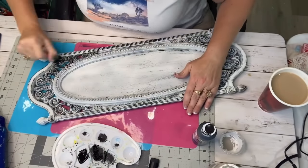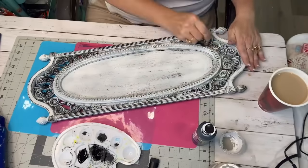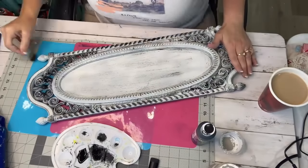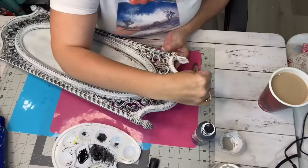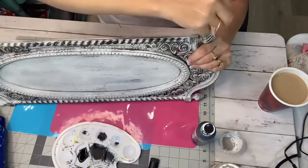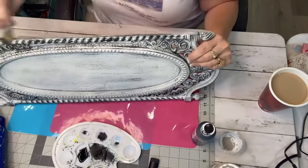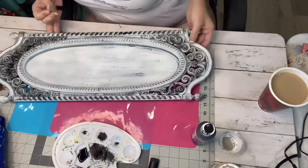I feel like on this side I went a little too heavy with the black. I got all excited and kind of went heavy on it. So later on I fixed that. What I did was just take a little bit of the white Waverly and just barely dry brush it right back over the top and it evened it out. Easy peasy.